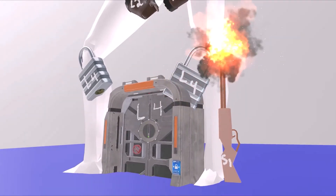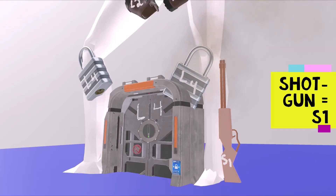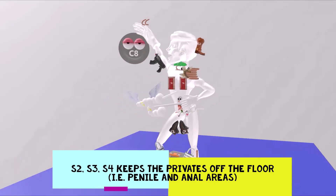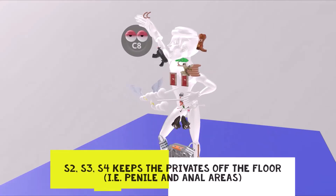Finally, he has a third gun — this one is the shotgun. Shotgun for S1. The lateral aspect of the foot and the lower leg is S1. I didn't put the next one in the visual because it's memorable without it: S2, S3, S4 keeps the privates off the floor. That means the penile area and the anal area is S2, S3, and S4.